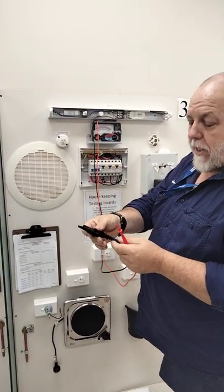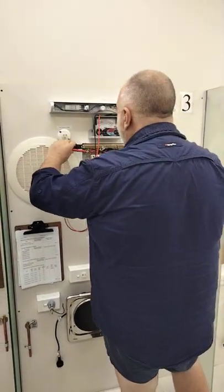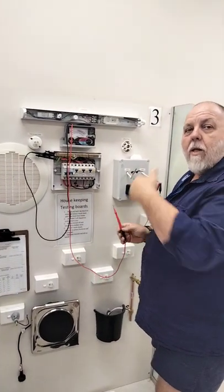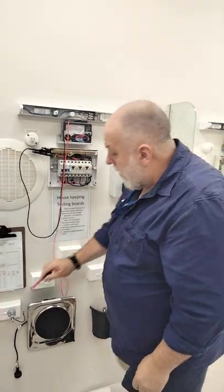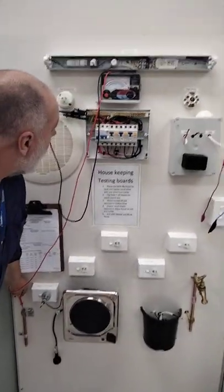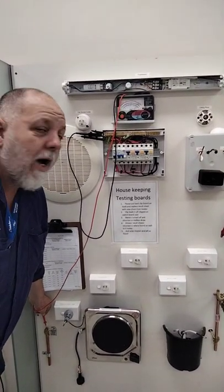I'm now going to swap this — you've got a clamp at the other end. I'll put that on the main earth. I don't need to disconnect the other end at the moment because we're not doing insulation testing. We're just checking continuity of earth so that it goes from A to B. I'm going to come down here and put it on the earth stake. It's coming up and it's more than what we call half an ohm — on the three ohm scale, it's probably reading close to two and a half.